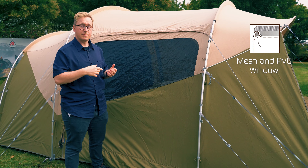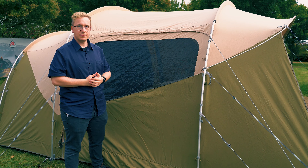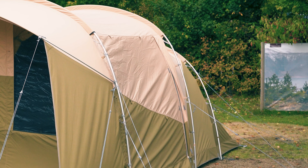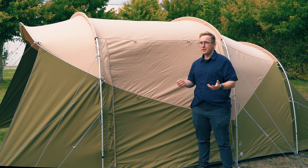All the doors on the tent can be zipped off and held in place by retainers to create easy access and more ventilation. One of the side doors can be turned into a canopy using optional extra poles, offering easier access in and out of the tent and more ventilation.